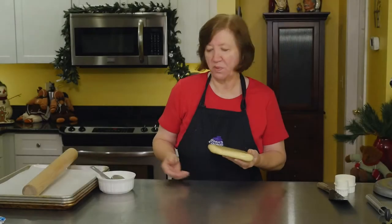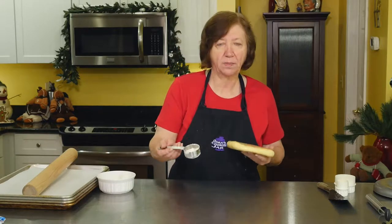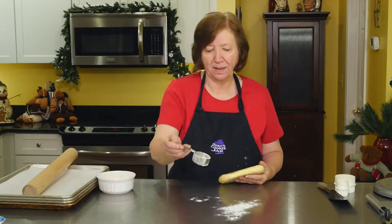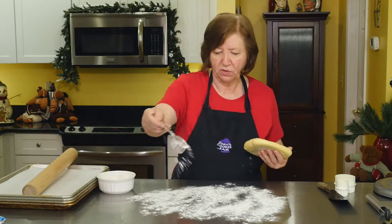Our dough is out of the refrigerator. It's been in there for about 20 to 25 minutes. It's not completely hard — I don't like to let it get completely hard because it starts cracking when I roll. So I'm just taking it out sooner.